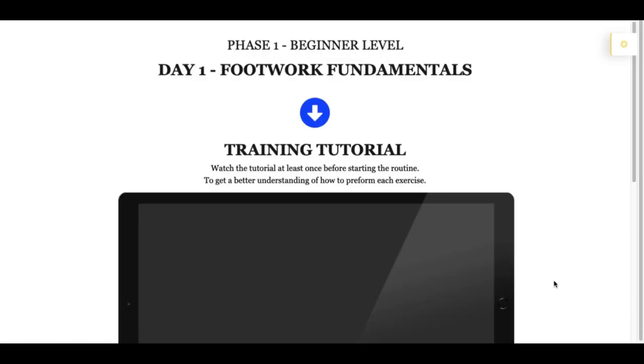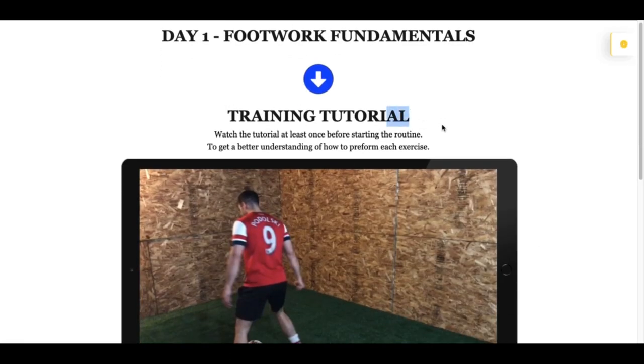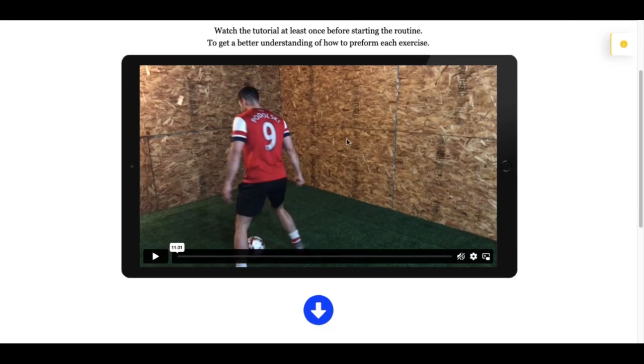When you go into each specific day, you will see that there is a training tutorial and a training routine. I would recommend that you watch the tutorial the very first time you're about to do the routine. Watching the tutorial will help you improve faster and give you a better understanding of how to do the exercises and how to make more out of these training sessions.